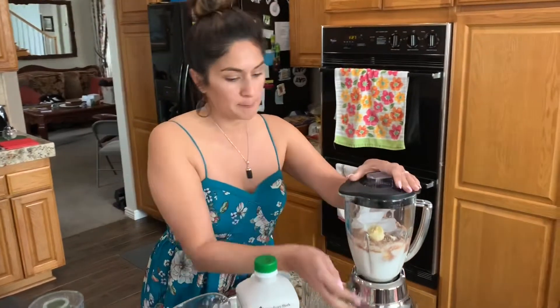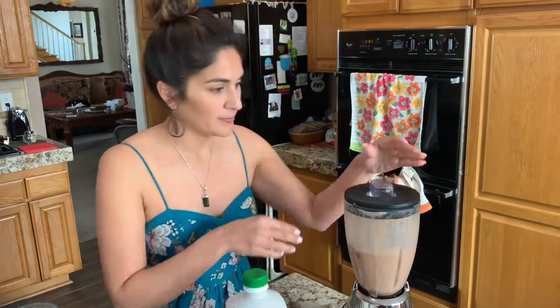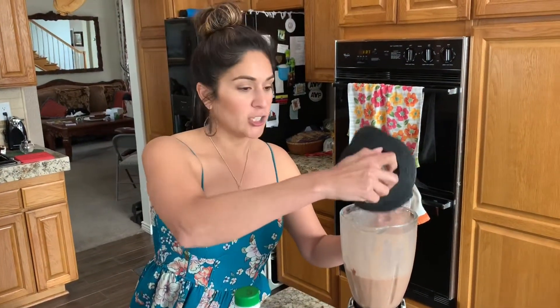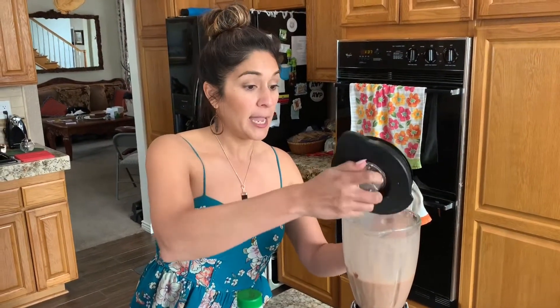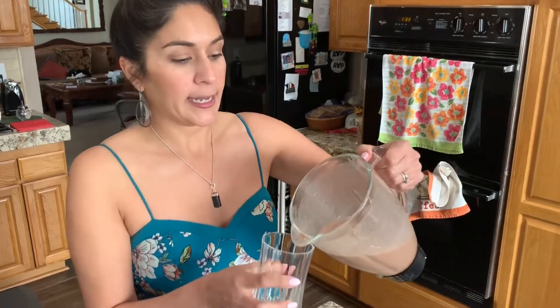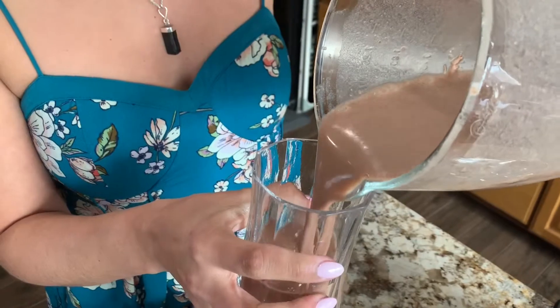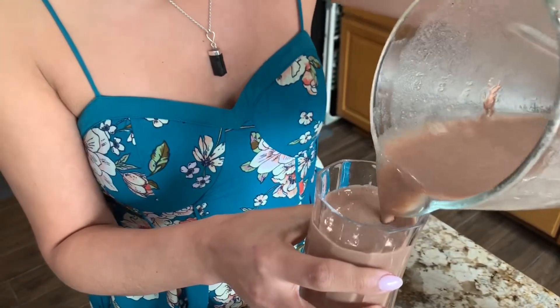Blend that baby up. Once you get it to your desired blend, I personally like it where the ice is fully blended. Go ahead and take it out and pour it into your cup. This is an eight-ounce cup, so just note that if you're making eight ounces of water or almond milk, that you have the right size cup. I made a little bit more than eight ounces because I personally like it a little bit thinner than thicker.